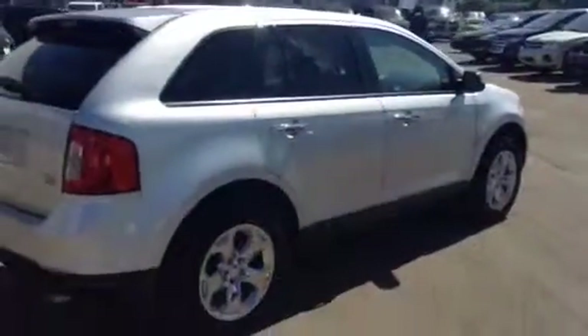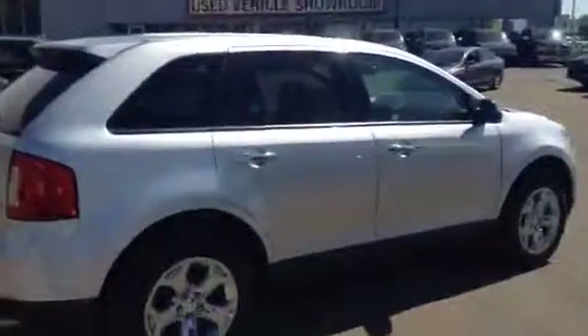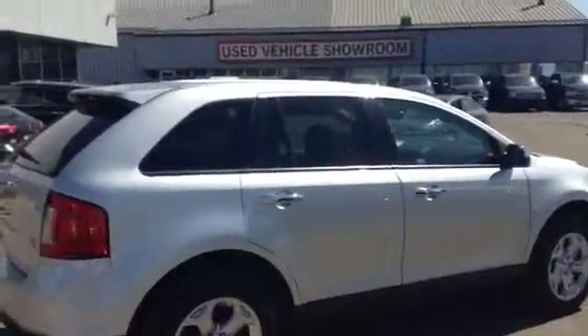But there you go — that is our 2013 Ford Edge SEL. I hope you like it. If you have any questions, you can give me a call at 780-479-5700.